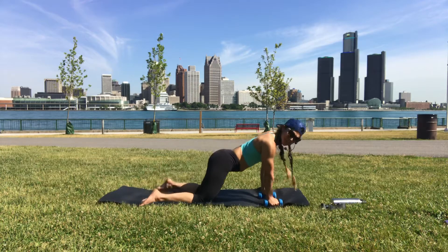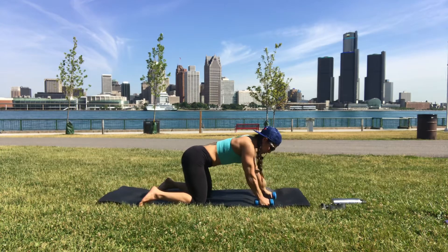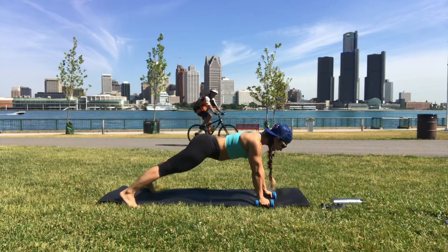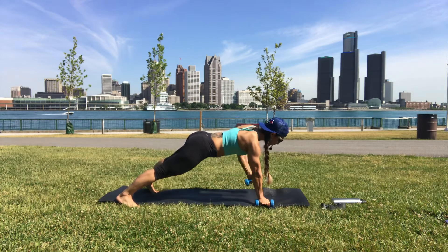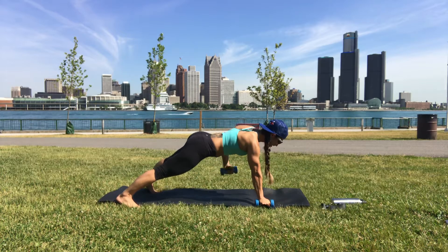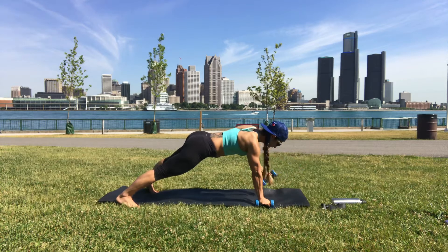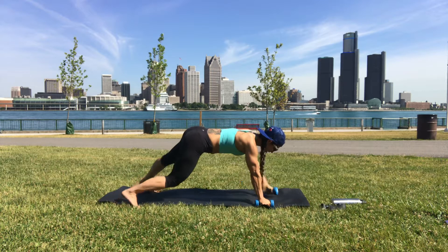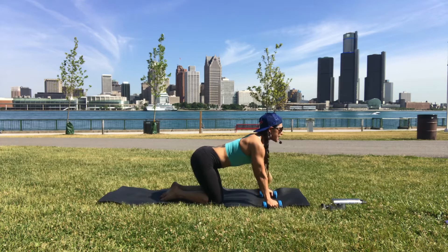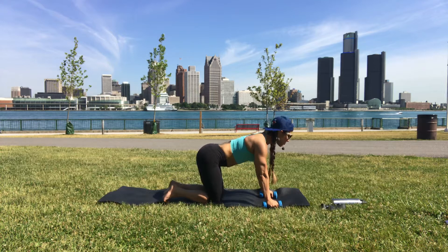That's harder than it looks! Hand under shoulder, right palm holding the dumbbell, toes as wide as your mat — left arm forward, pull it back, row, reach and pull back. Try not to dump into your right shoulder, squeeze your abdominal wall.